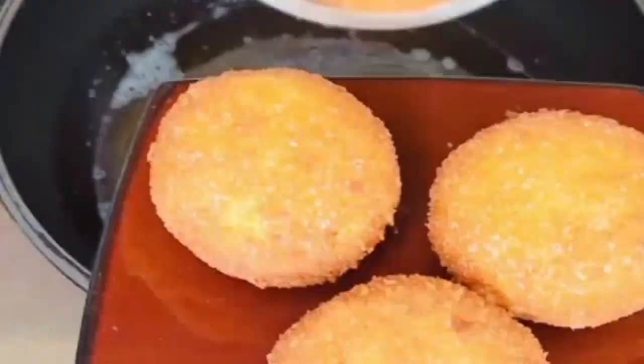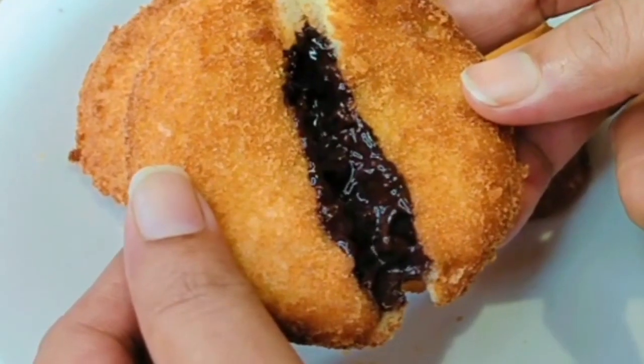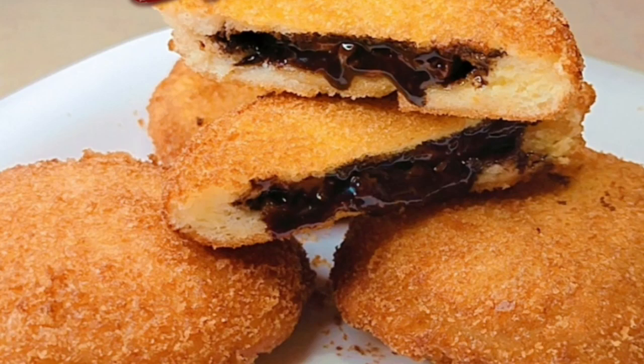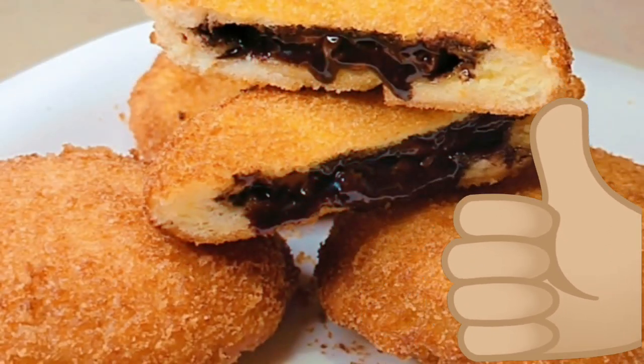Now we will remove it onto a plate. The chocolate bread is ready — now we will cut it. Oh, how beautiful it is! I hope this recipe looks good to you. I will see you in the next video. Allah Hafiz!